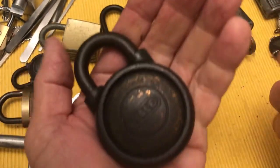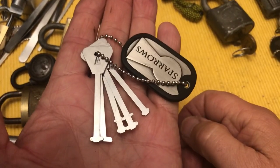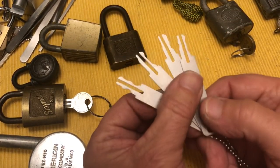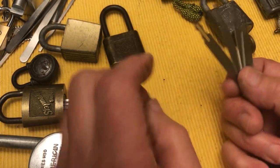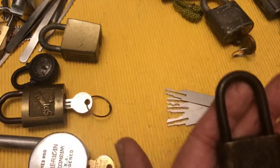It's kind of cool to be able to get into some of these old locks with these picks. On the other hand, we have these — these are the wafer lock picks. Oh, this is a warded lock — I can get into this one with these guys.